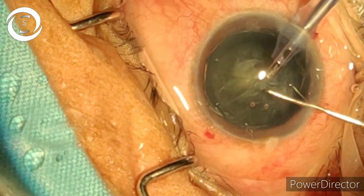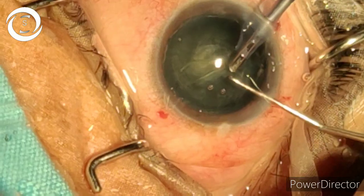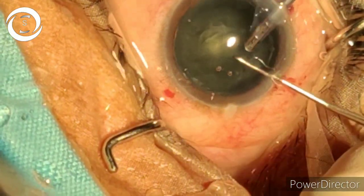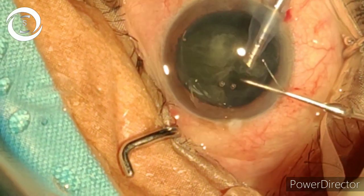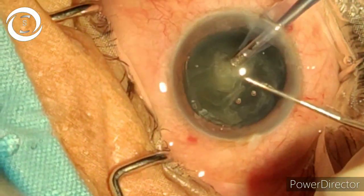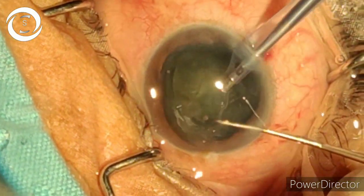And now phacoemulsification. First remove the cortical matter, then hold it at six o'clock, elevate it, and with the help of the second instrument divide — we have divided it. Now again divide.